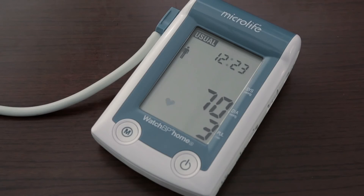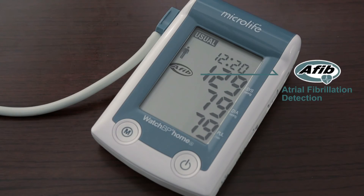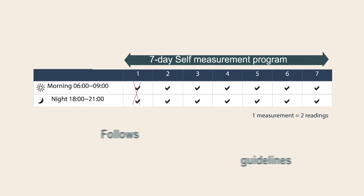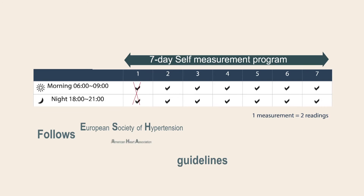WATCH BP Home A screens for atrial fibrillation during blood pressure measurement. An AFib icon will flash when the device detects AFib. Microlife WATCH BP Home A also has an embedded 7-day self-measurement program that strictly follows European Society of Hypertension, American Heart Association, and British Hypertension Society guidelines.